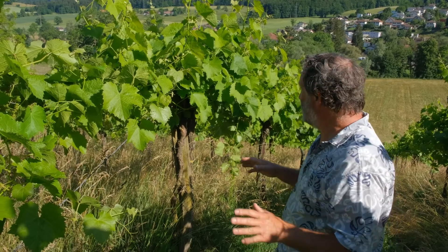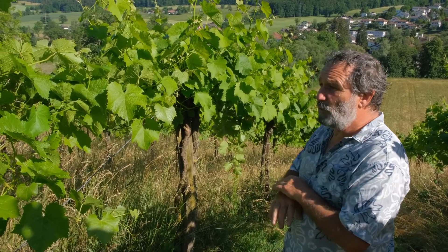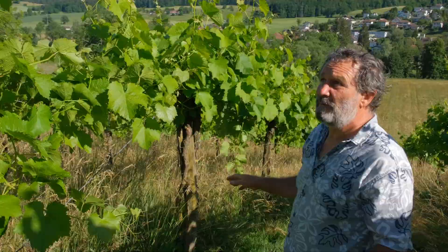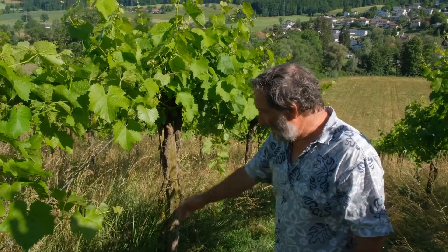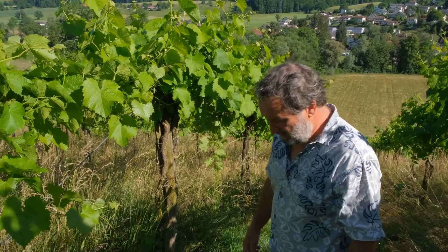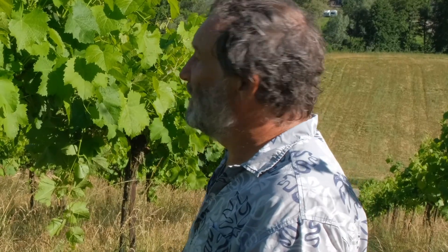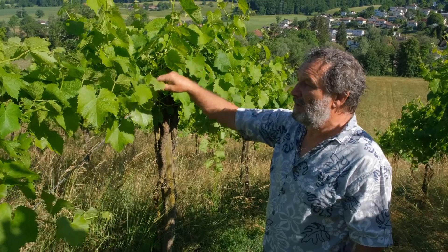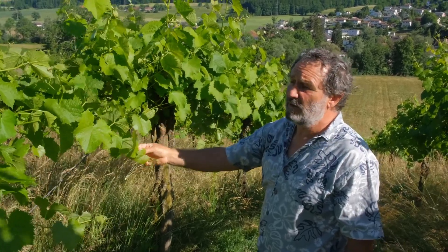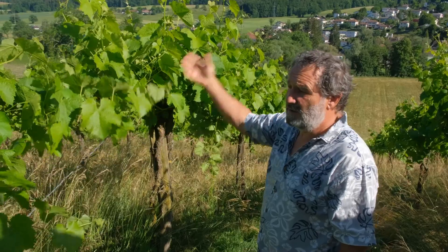Here we do not work through the whole summer. It is pruning, it is harvesting, and in a bad year we spray it maybe twice. We have a lot of rain around here, as you can see — the grass grows like mad. But enough water, no irrigation needed.